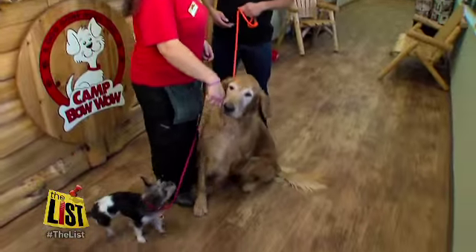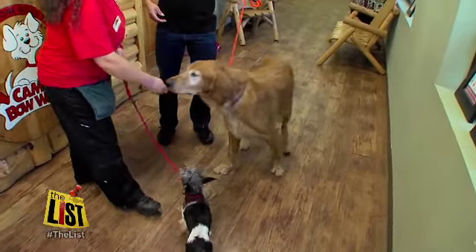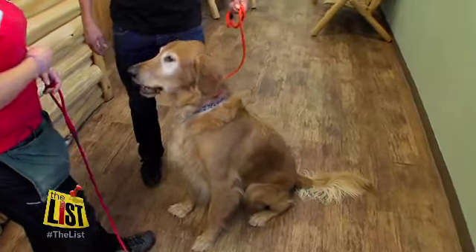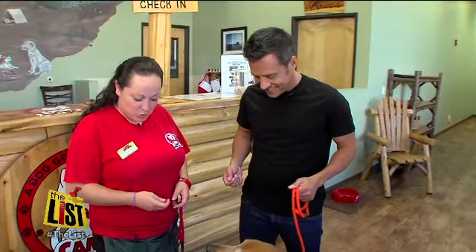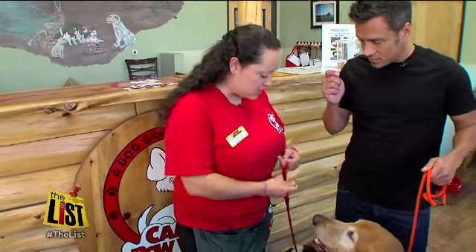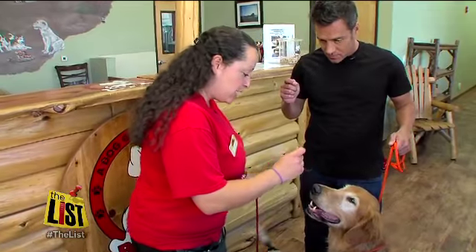The first one is sit. The best way to teach sit is to use a treat and to get the dog into that position by luring them. So we're going to lure towards his back — and good sit — and reward.